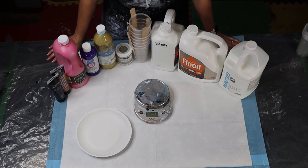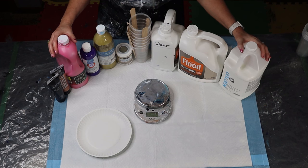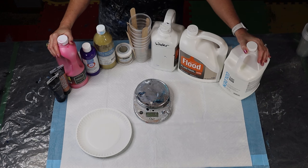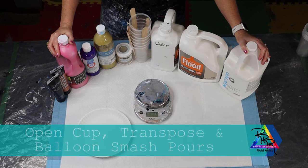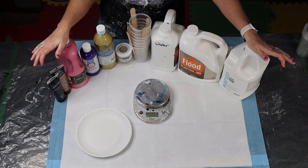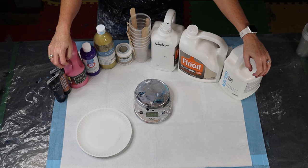Welcome to my channel. Today we're going to talk about consistencies, specifically medium consistency. I want to be very specific and helpful while keeping it simple. The different techniques you can use for medium consistencies are swipe, flip cup, dirty pour, straight pour, open cup pour, and also transposing or even a balloon smash transpose. I would do a flip cup with a thicker consistency, which you'll see in my next video.